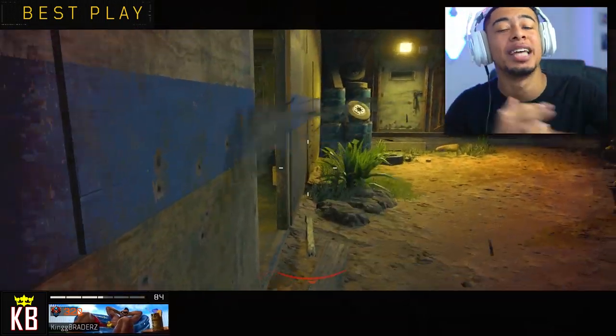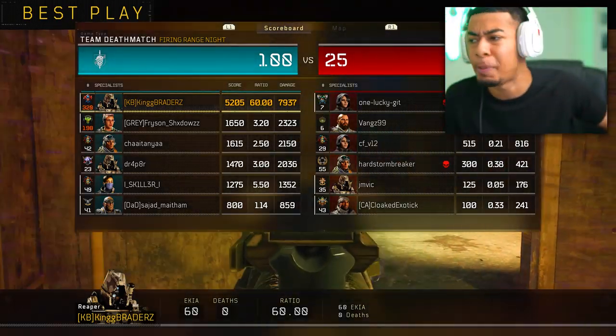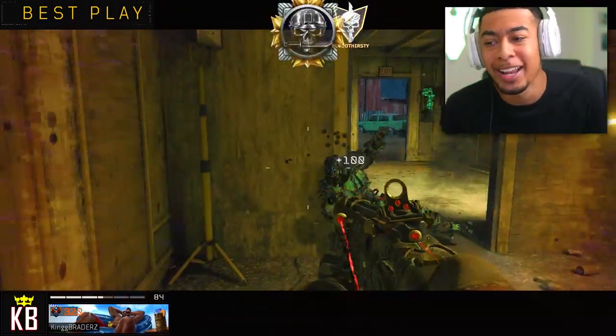This weapon is goated. I'm telling you this weapon is goated. But these iron sights, man, for some reason it just feels so much better. It feels so much better than the regular one. I don't know why. Make sure you drop a like on this video for that, man. Smash the like button. I want to see a lot of likes on this video, man. Because we just went in. I was getting killed ridiculously yesterday, so for that to happen right now, I'm happy.